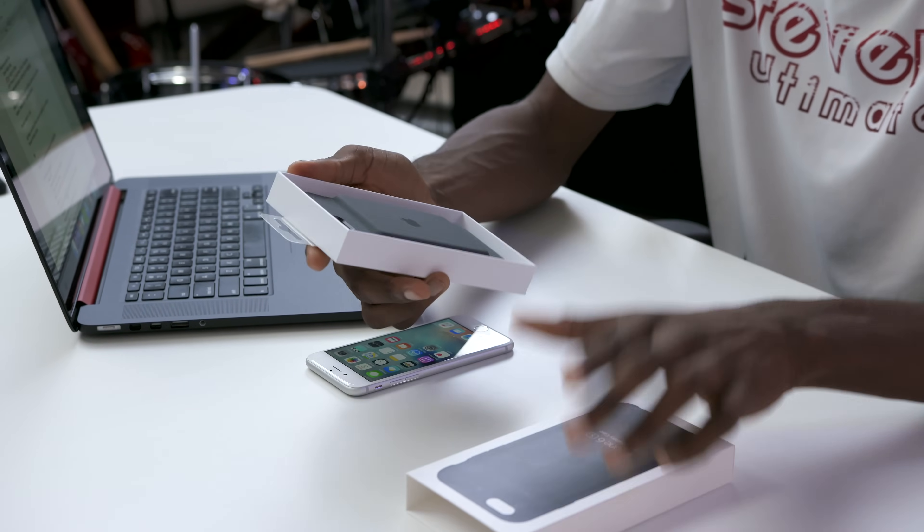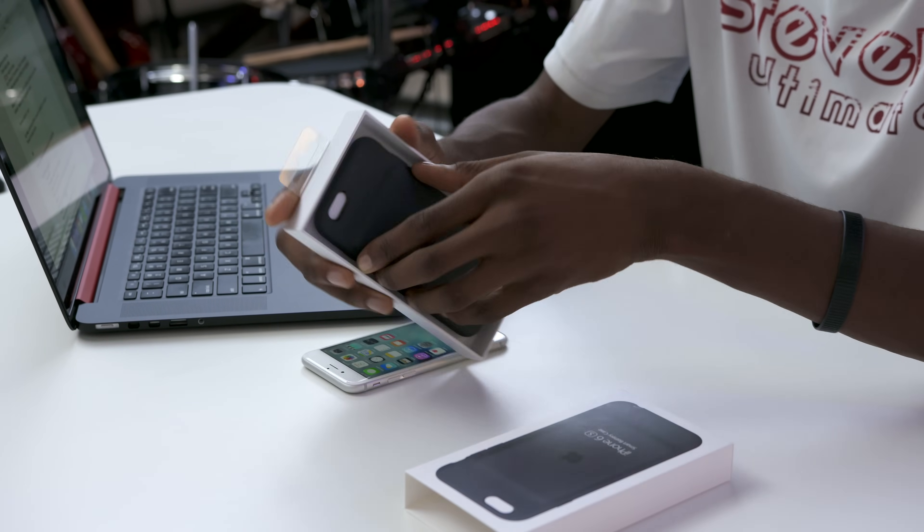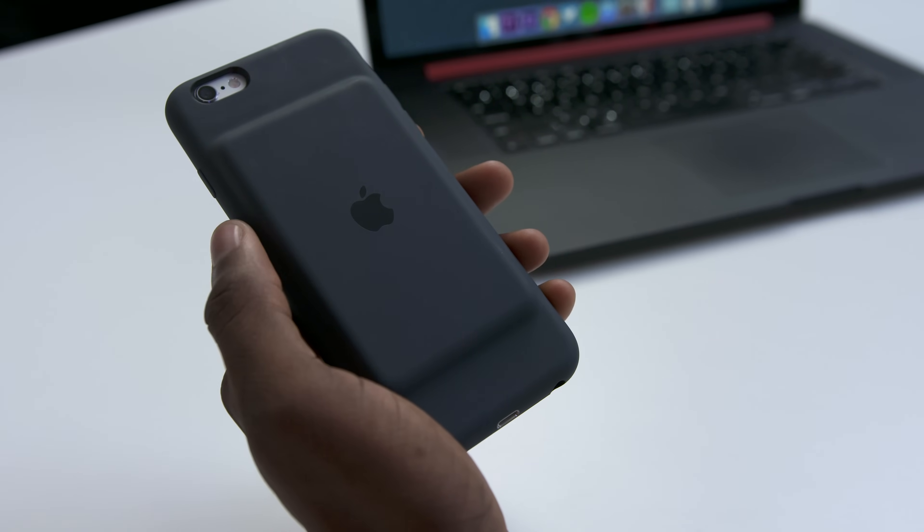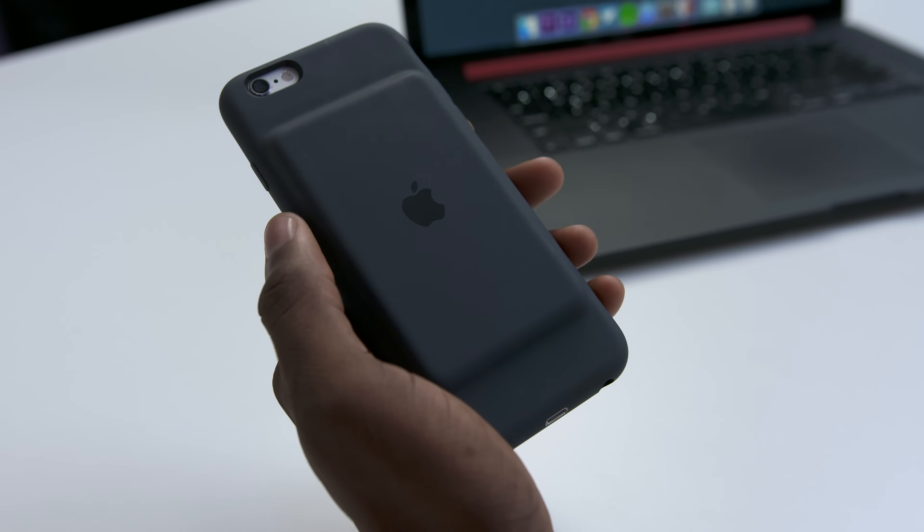So it comes in two colors. There's a black version and a white version. This is what it looks like. It's an 1877 milliamp hour battery, so that'll give you roughly one full charge. Apple says 18 hours of browsing internet on LTE and 20 hours of web video playback.